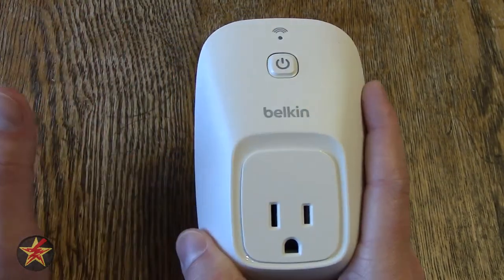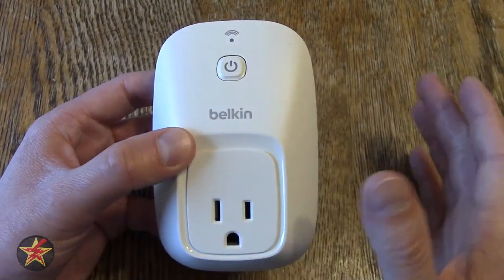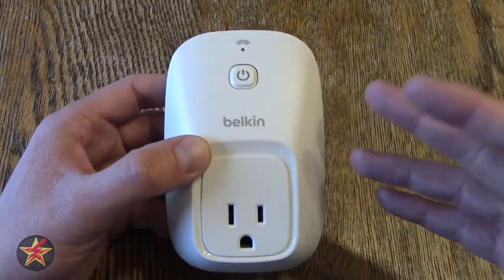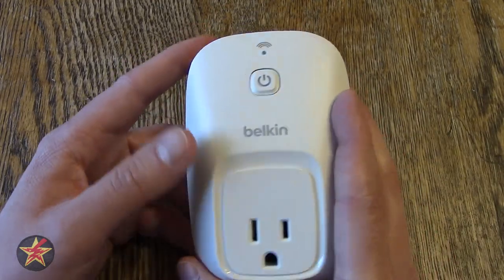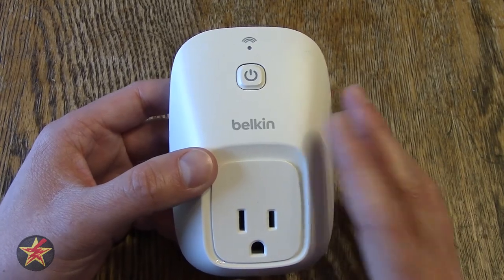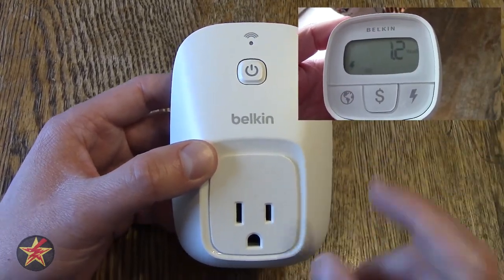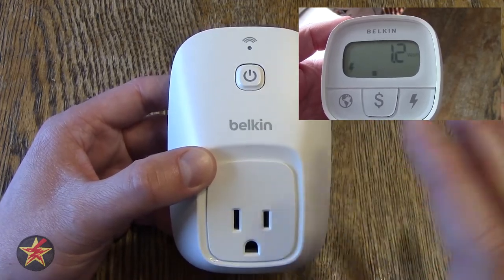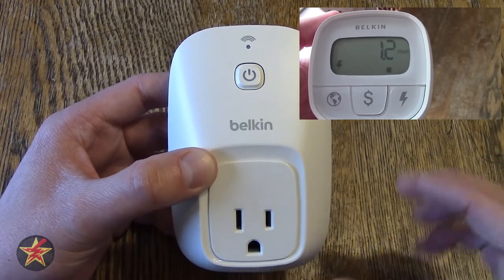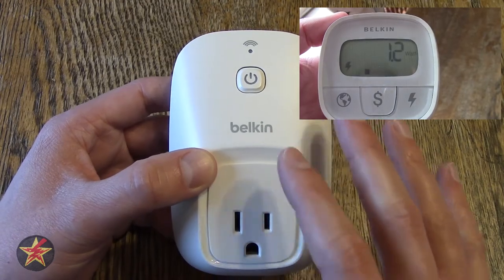One of the concerns I had with getting a smart switch was power consumption, because I'm one of those people who will unplug things to save on vampire power. So the question is, how much does the Belkin smart switch here use? Well, this particular smart switch uses 1.2 watts when idling — that means whatever you have plugged into this isn't turned on, it's just this switch in the wall connected to your Wi-Fi. So 1.2 watts is not really bad, in my opinion, for what you get to do with something like this.